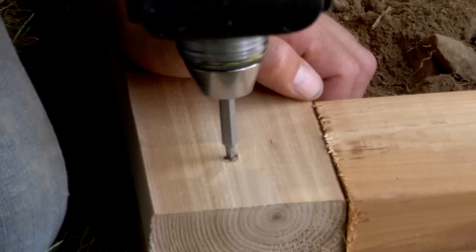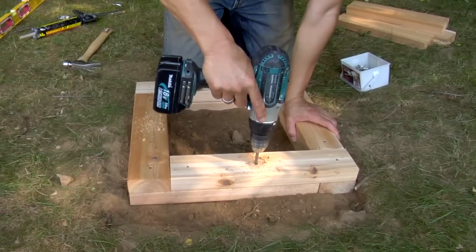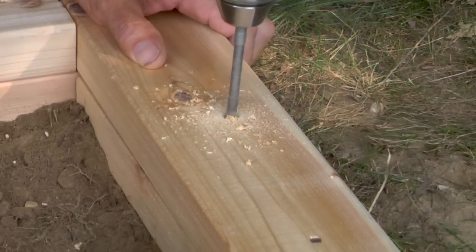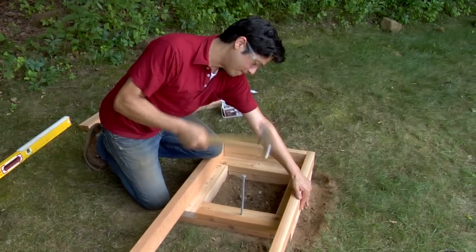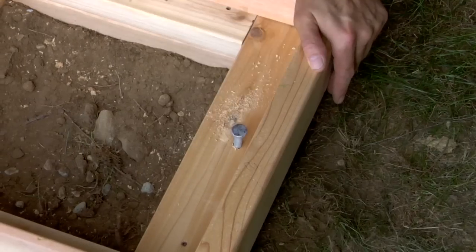Screw the second course into the first course and then drill pilot holes down through the middle of each side of each planter. Drive a long spike through each pilot hole to anchor the first two courses and create a sturdy base.